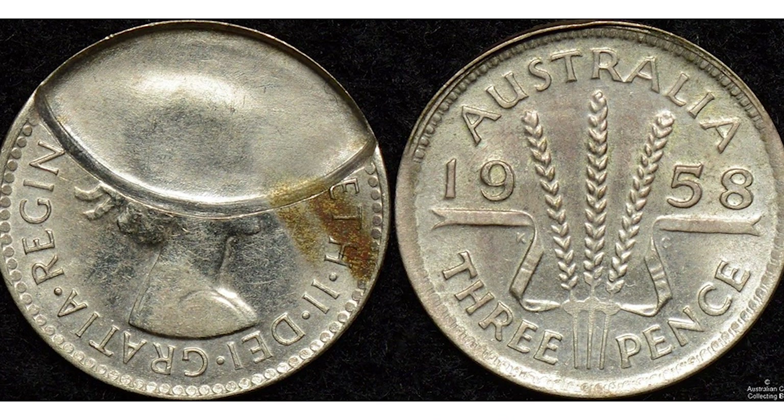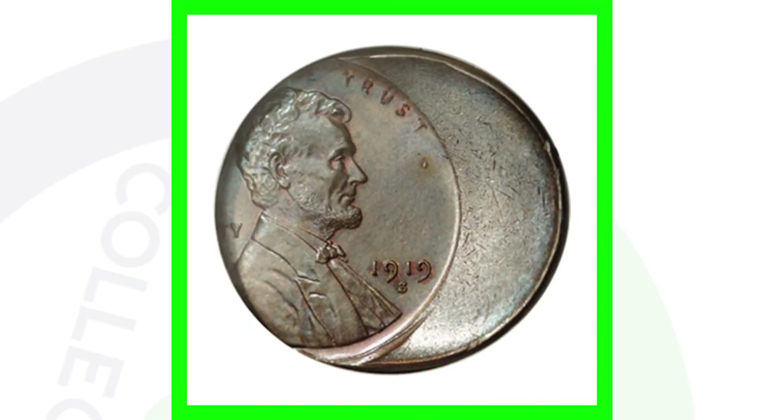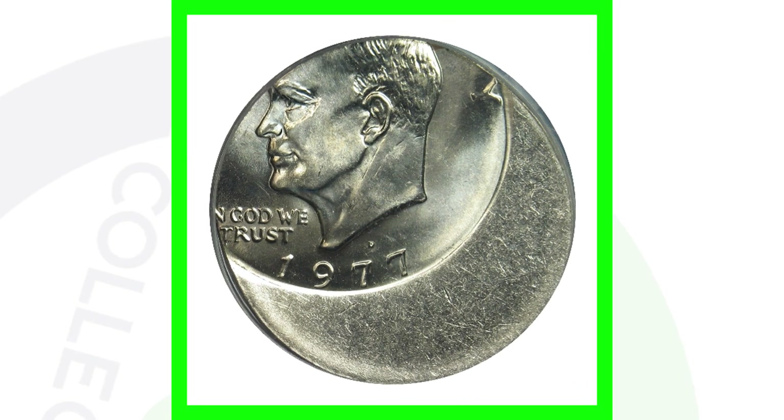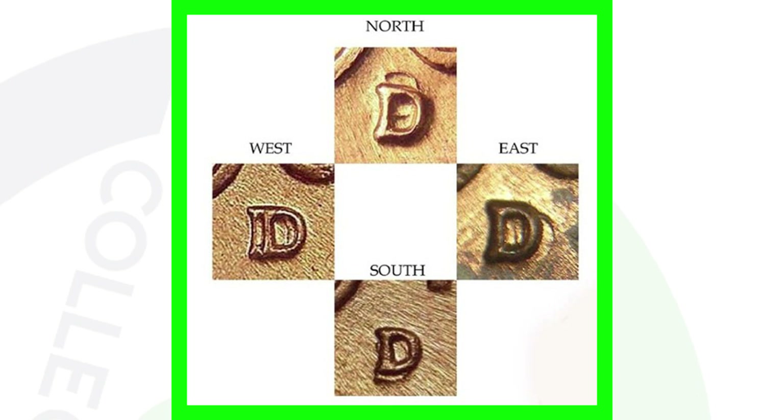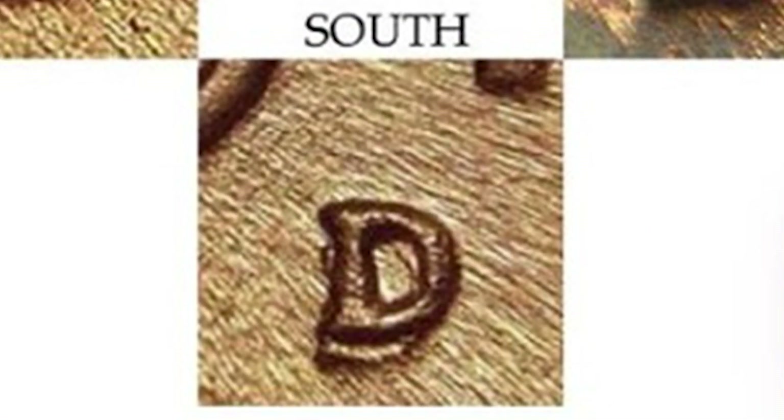Here's an indent error on a coin from Australia — the three pence coin — and here's another indent error on a state quarter. You can also look for off-center errors on just about any coinage; here it is on a penny and here it is on an Eisenhower dollar. Also look for repunched mint marks (RPMs) — you can see the D mint mark has been repunched. The placement can be north, east, south, or west of the original mint mark impression.